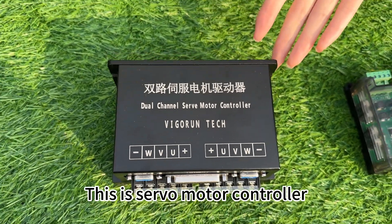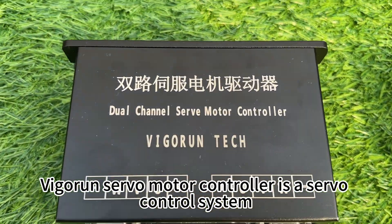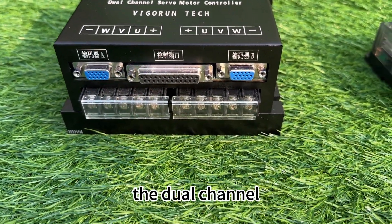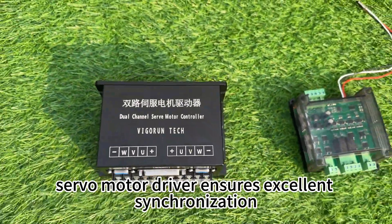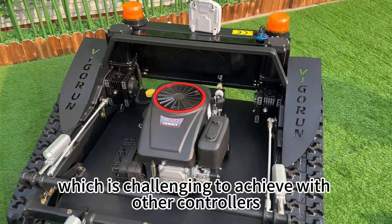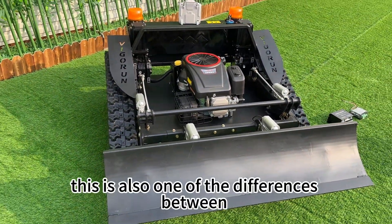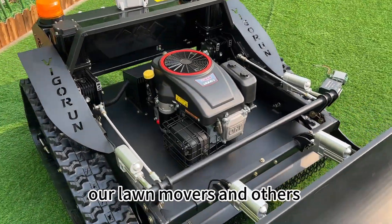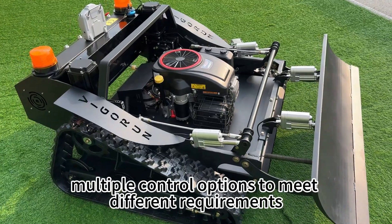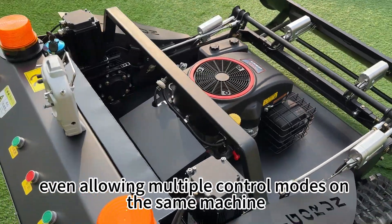This is the servo motor controller. The Vigran servo motor controller is a servo control system offering superior performance compared to other drivers on the market. The dual-channel servo motor driver ensures excellent synchronization, enabling straight-line movement, which is challenging to achieve with other controllers. This is also one of the differences between our lawnmowers and others. This driver offers multiple control options to meet different requirements in different applications, even allowing multiple control modes on the same machine.